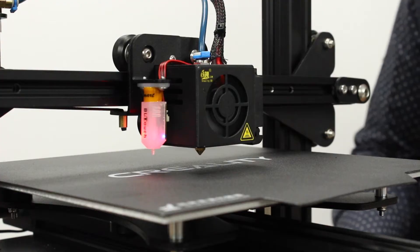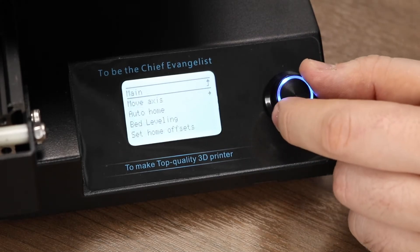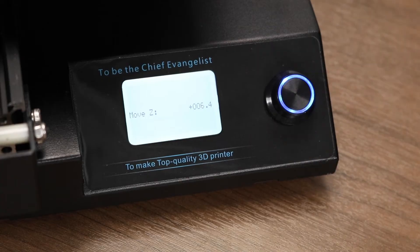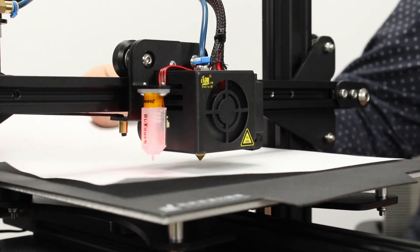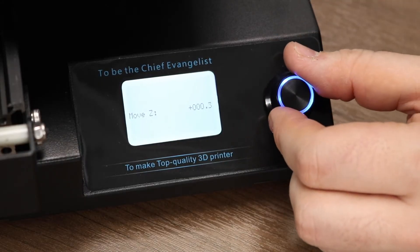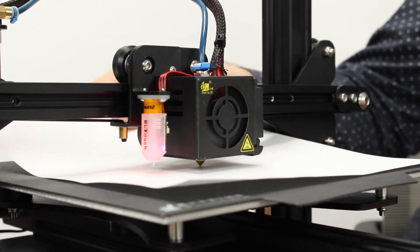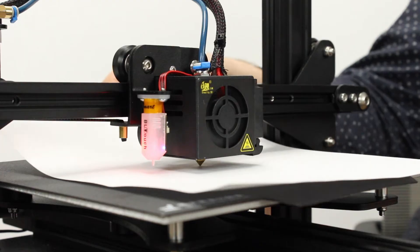To be absolutely sure our Z offset is set correctly, we're going to repeat the first few steps of setting it. Go to move axis, go to Z, move 0.1mm, and then take our paper, put it between the nozzle and the bed, and bring it down until Z equals 0. When Z equals 0, you should feel that roughness that you felt before, but the paper should still be movable. If this is correct, the printer has been calibrated properly. If you find it too loose or too tight, you should do the calibration process again.